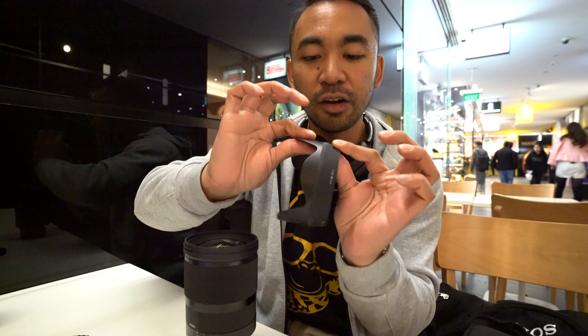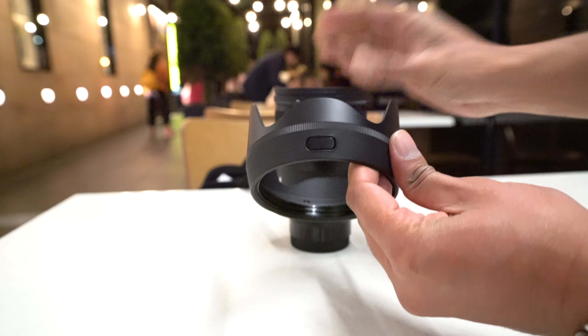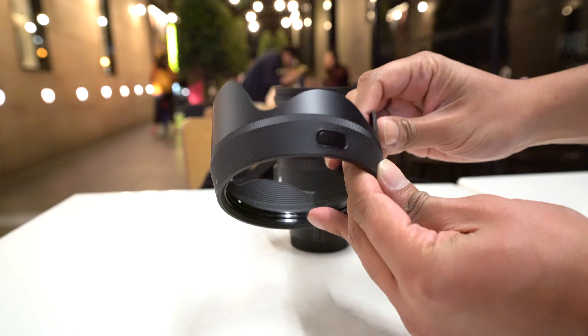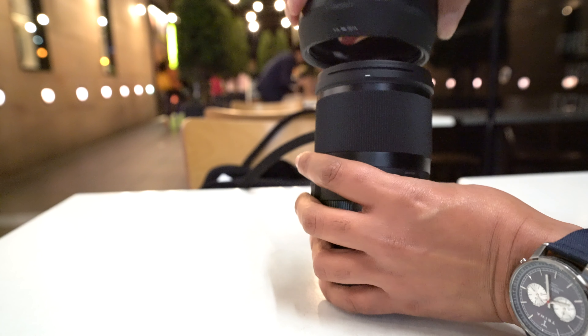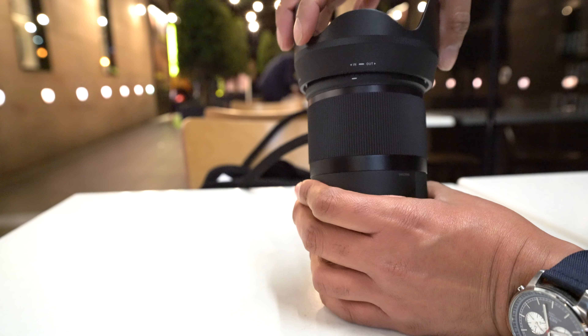You've got rubber here as well. The lens hood is a petal-type lens hood, and there's a little button so you can remove the lens hood — it feels a bit more secure.